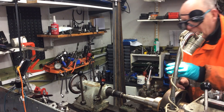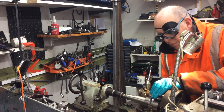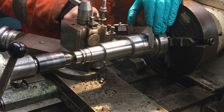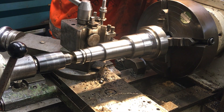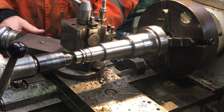Okay, let's see where we are — 56.64, so that's 1.64 to come off.